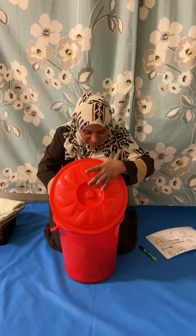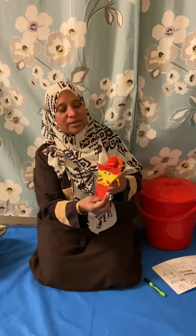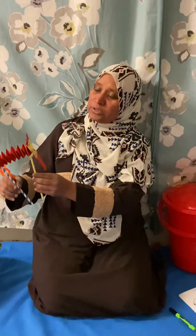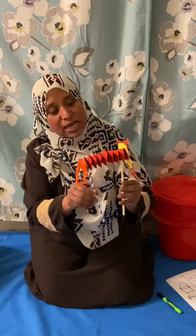What else I got in my bucket? Ooh — I got a Chinese dragon! Chinese dragon is a powerful symbol in Chinese culture. It represents luck, power, and nobility. It's not evil like in English stories — it's a very powerful, noble, and lucky Chinese dragon.